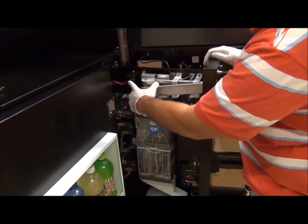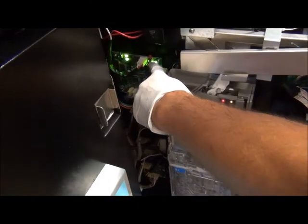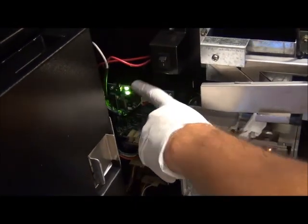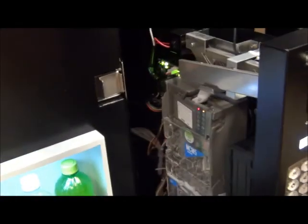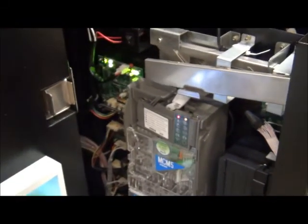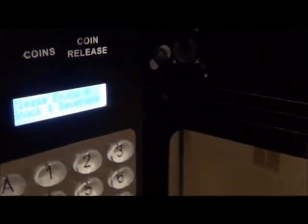Now, to get into your menu, I'm going to turn the machine back on. You can see there's a red button directly on top of your main control board — this gives you access to your menu. Once you press this button, you'll notice a very quick flashing on your display and it goes to sales mode. You can hit the cancel button to put it back into sales mode.